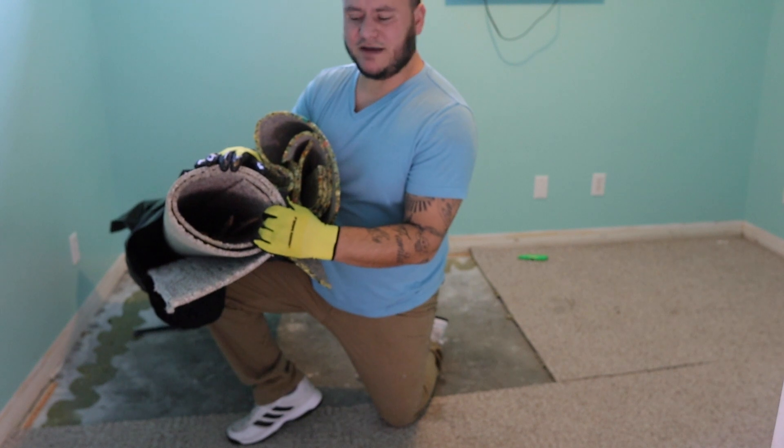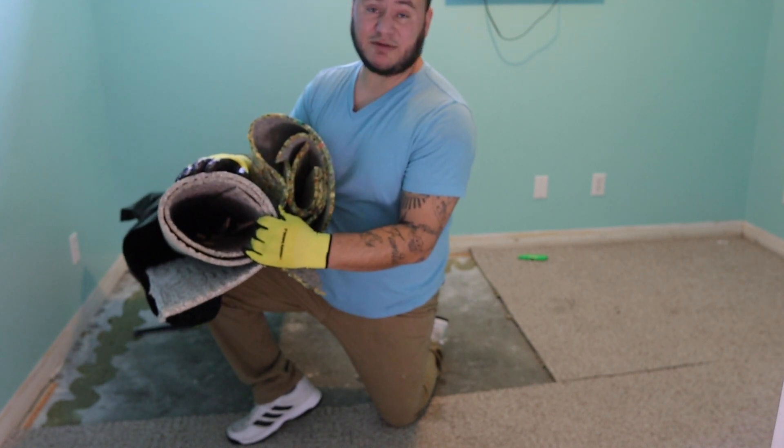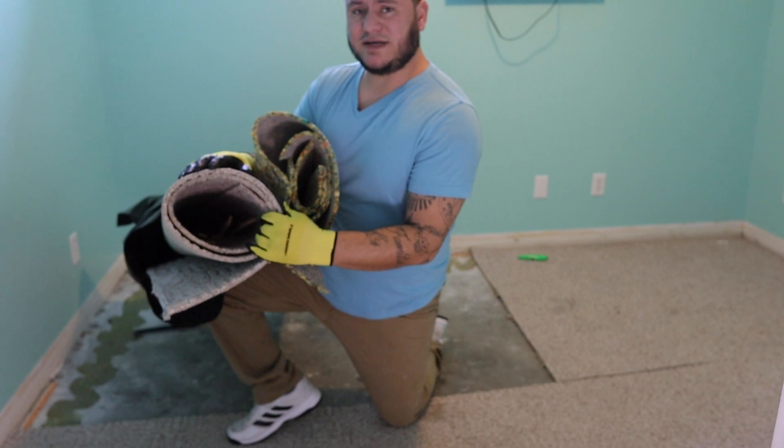Hopefully you guys liked this video. I'm going to get to the rest of this room — I've got to finish it. I'll catch you guys on the next one.